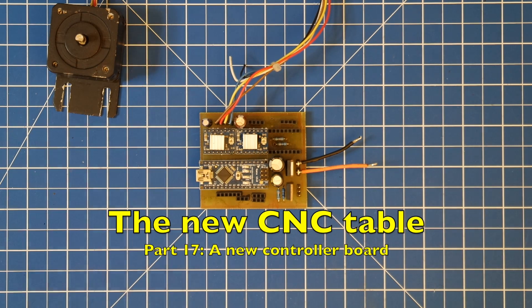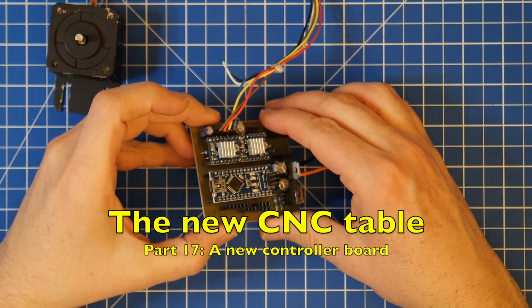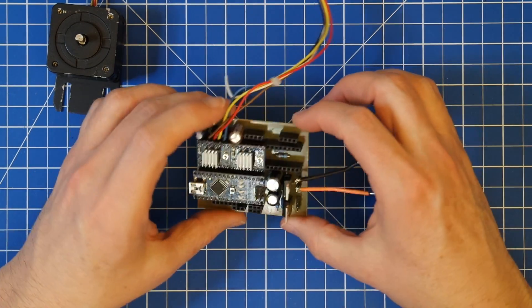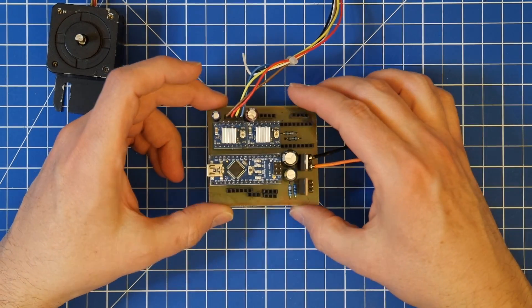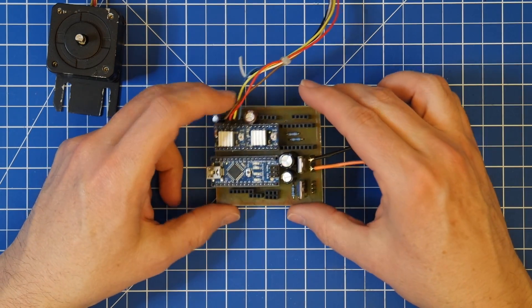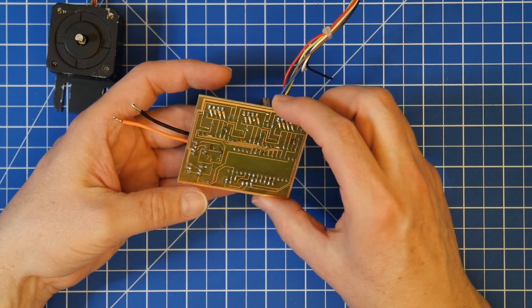Hello and welcome back. In this short video, I want to show off the new controller board that I finally got working. As I showed before, it's substantially smaller than the ones before. It's more compact. It is 100% single side, no bridges necessary.